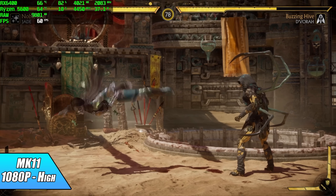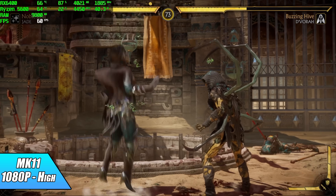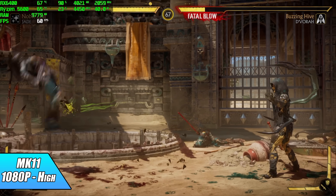Throwing in a fighting game — Mortal Kombat 11 at 1080p high preset runs at a constant 60 fps. It's a very well-optimized game. It's been out for a while but it's still really fun to play and it looks absolutely amazing at high settings.